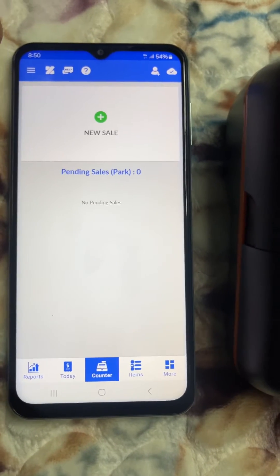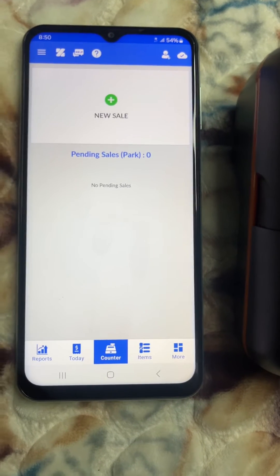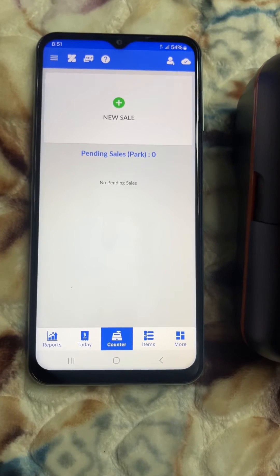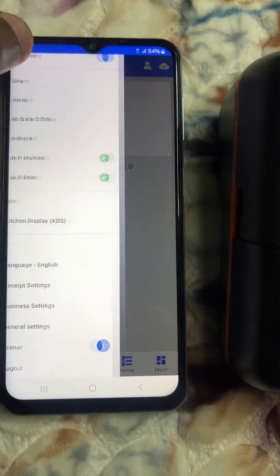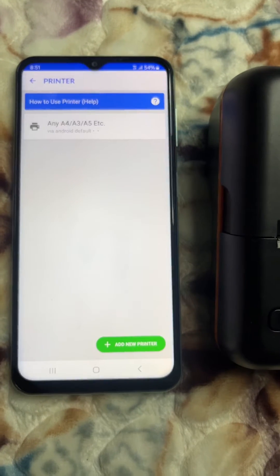When you open Zobez, if you are new it will ask you for the name of the business, etc. Continue until you reach the home page. On this home page you can add items. In this case I'm going to add a printer first — go here and select 'Printer'.